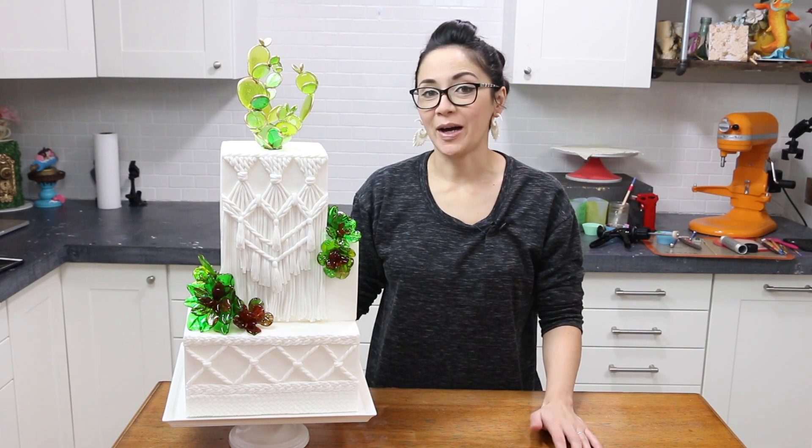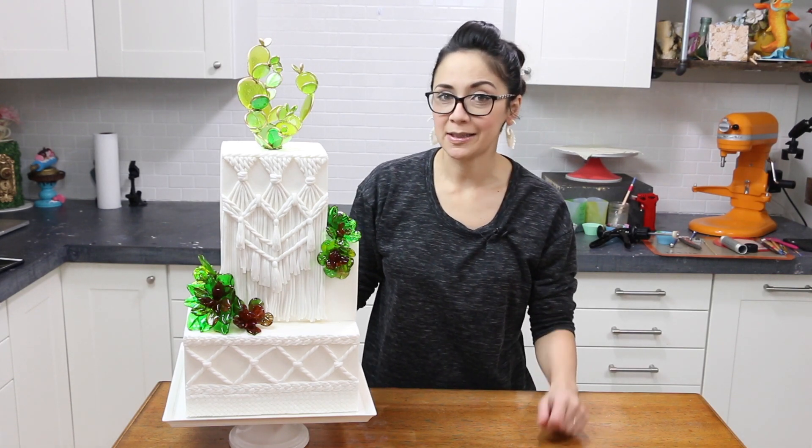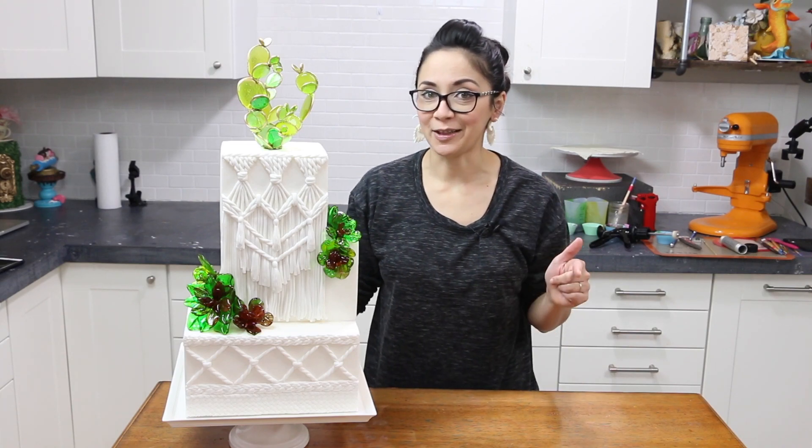Hey everyone, welcome to the Sugar Geek Show. I'm Liz Merrick. This week we're going to be learning all about a couple of new techniques: macrame and succulents.